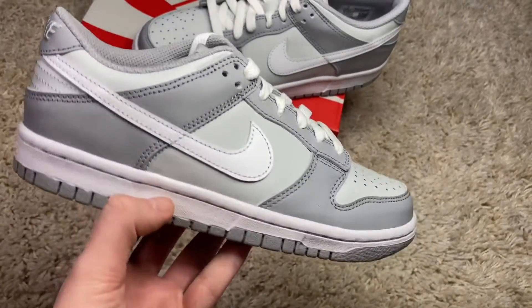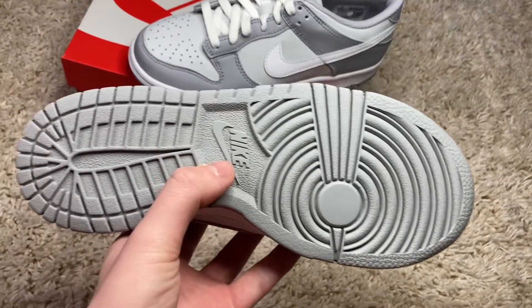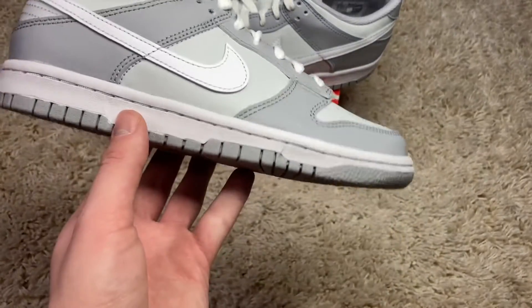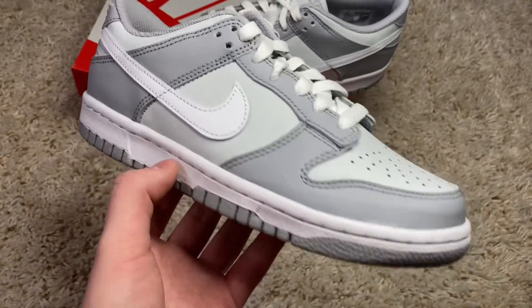Shoes out of the box, we have the Nike Dunk Low two-toned. Taking a look at the outsole, we have a nice solid gray outsole going on, then up to a white midsole. The bottom portion almost reminds me of the gray fog dunks — definitely a clean look there.